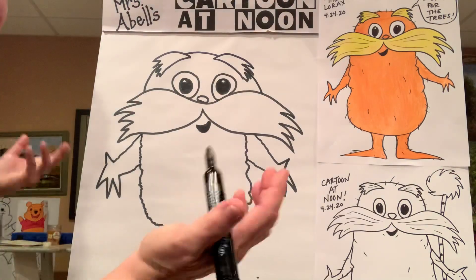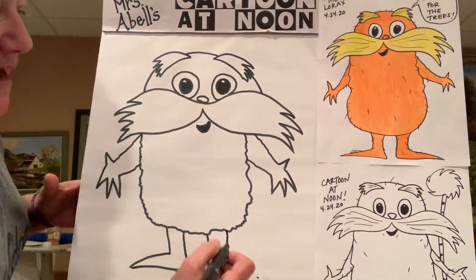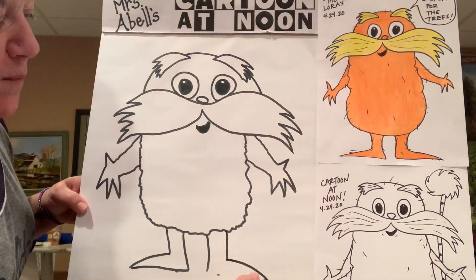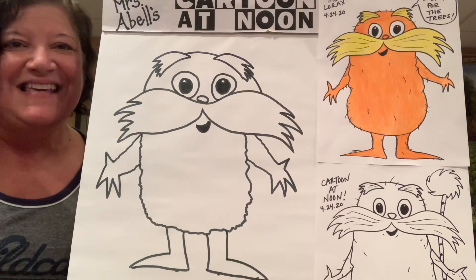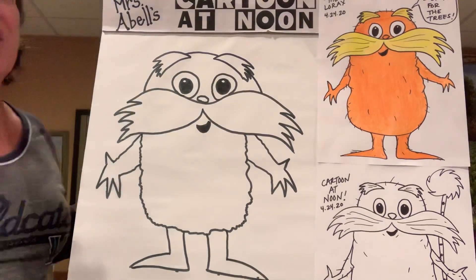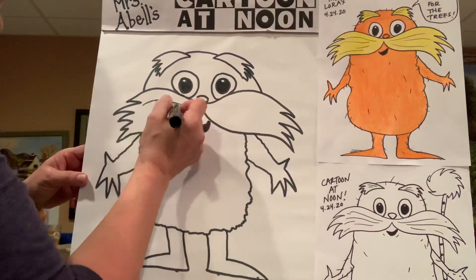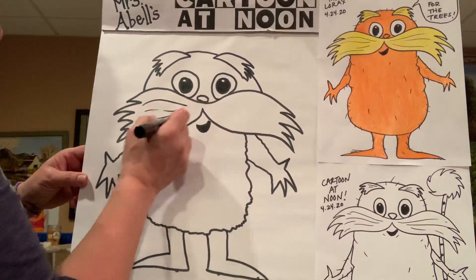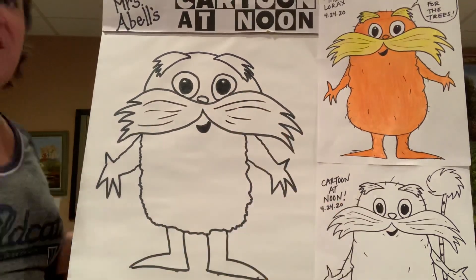I'm going to go to a little point and then get it back together over there by the heel. So it's a little sharp pointed foot — however big or small you want to make those. And there you have the Lorax! Before you color him in, go ahead and get some of that texture on there. Inside of his mustache, use your Sharpie and just do some lines that make it look like the hair is separated. You can do as much or as little of that.